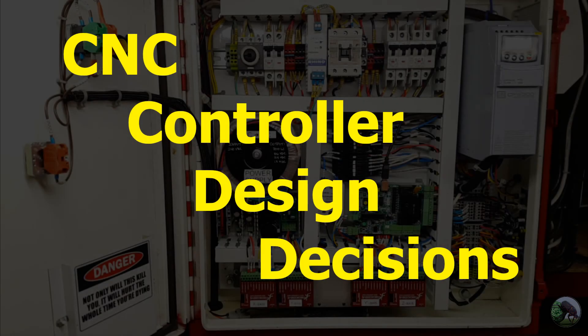This video is going to be an overview of the design decisions you'll need to make if you're interested in building a CNC controller. I think it'll be obvious to people who have already done it, but for those who haven't, it's probably good to provide a summary of what's involved.